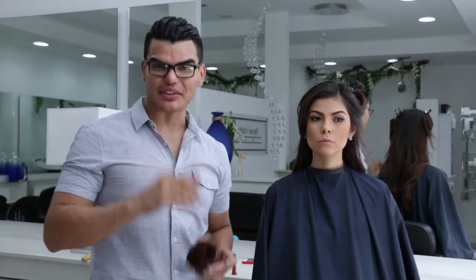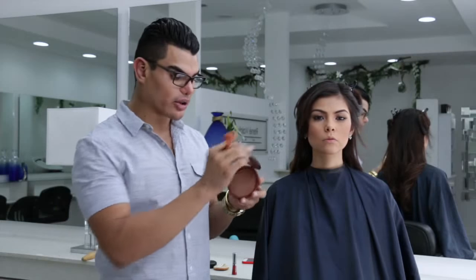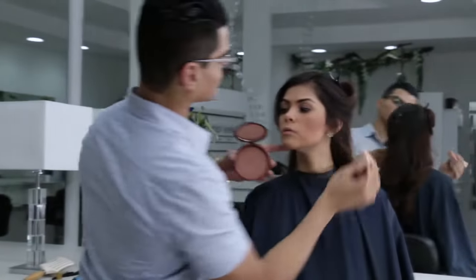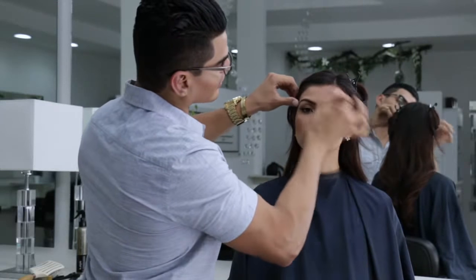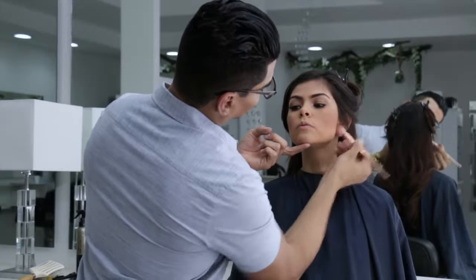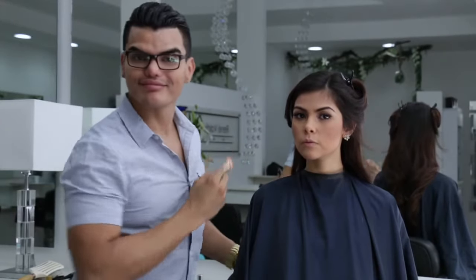Ahora vamos al cuarto paso: vamos a marcar el rostro, a dejar esas ojeras bastante finas de una manera súper práctica, utilizando este bronzer de Estée Lauder, que es una edición especial para los veranos. Me encanta porque da una sensación bronceada bastante natural. Lo aplicamos sobre el pómulo de una manera bastante fácil. Depende de la intensidad y del gusto personal: qué tan bronceada le gusta a la piel. También aplicamos en la parte de la frente y bajamos acá, y con el residuo en las aletas de la nariz para hacer un poco más de definición.